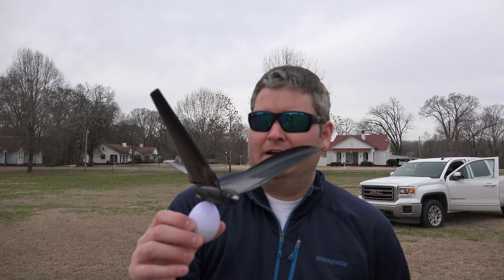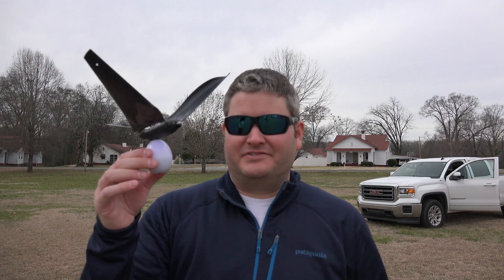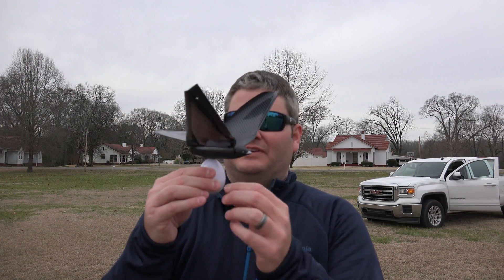Hey y'all, iRick Sky here back again with flight test number two with the bionic bird. It's already recharged. Something I wanted to note is that the little egg charger that you take out in the field — you can recharge it multiple times with it, and it only took me a few minutes. I didn't time it but I think it was right around eight minutes.